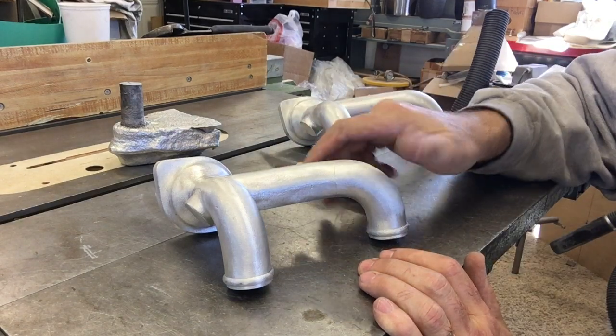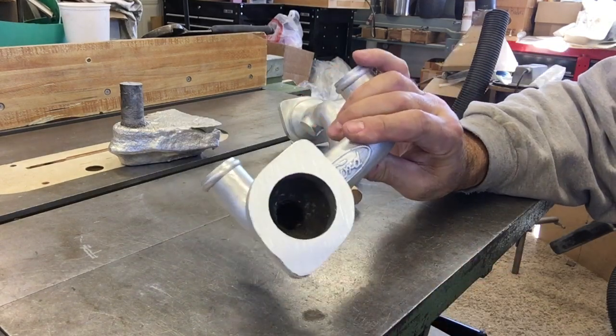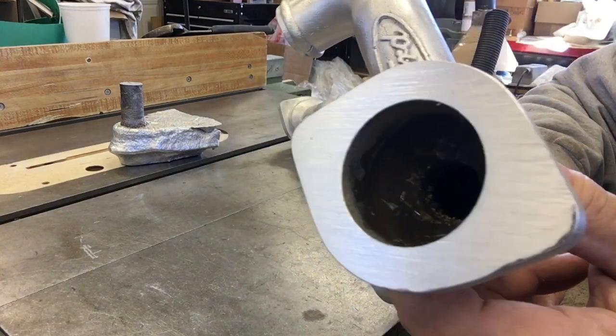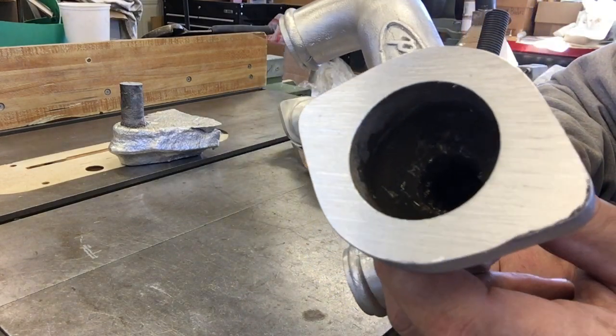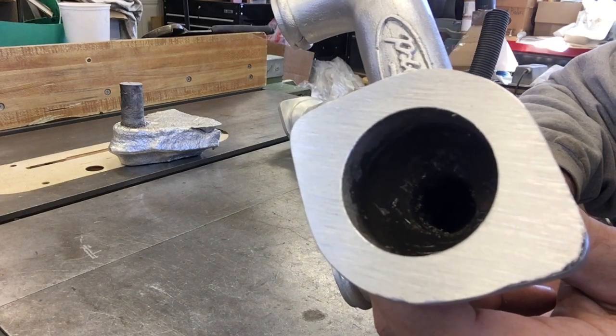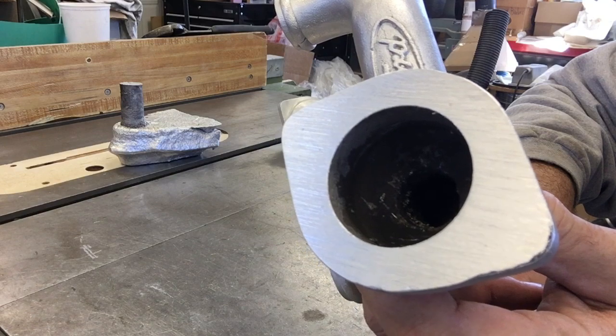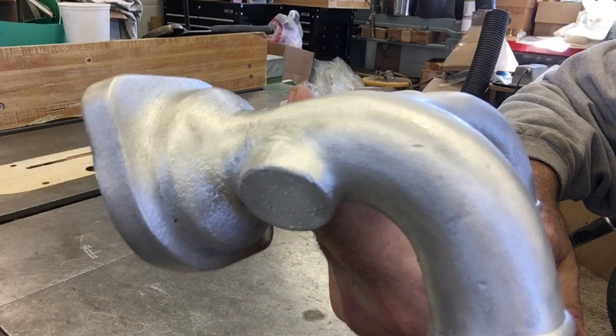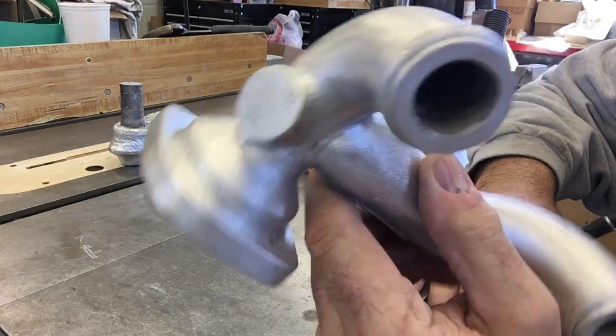If you take a look at this — I cleaned it up, I degated it. You can see the surface there; it looks like pretty decent metal right up there. I just held it up against a coarse grit belt after I cut the gate off. It looks all right, and if you look at the rest of the casting, it looks pretty darn good now.